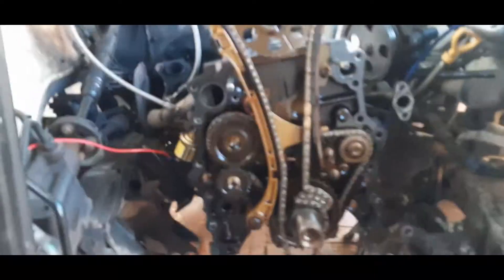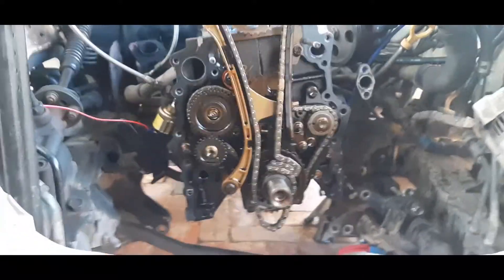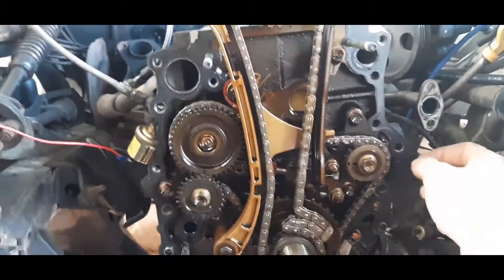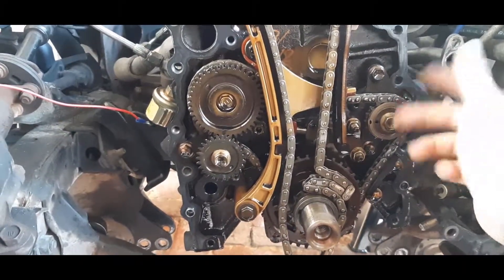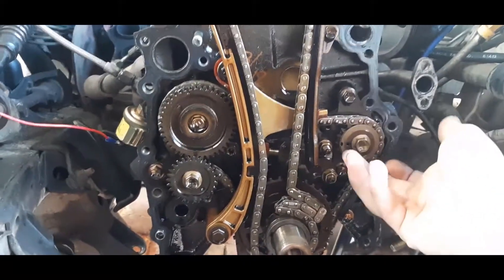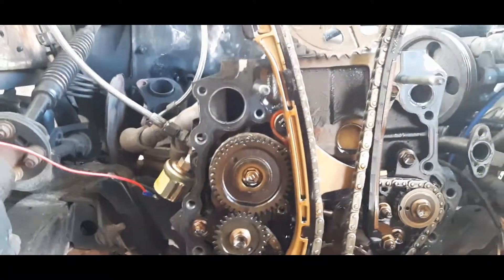Finally got the timing chain cover off. This is the front of the timing chain here. What I'm going to do while I'm in here is remove the balance shafts — that's one, that's two. I'll remove the chain and everything to do with the balance shafts. There are bearings that sit inside which you knock out and rotate 90 degrees so they plug up the oil hole. You also need to drill and tap one of the oil holes in the front of the block.